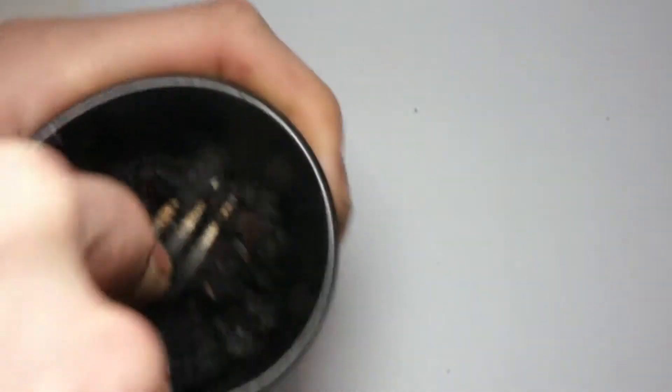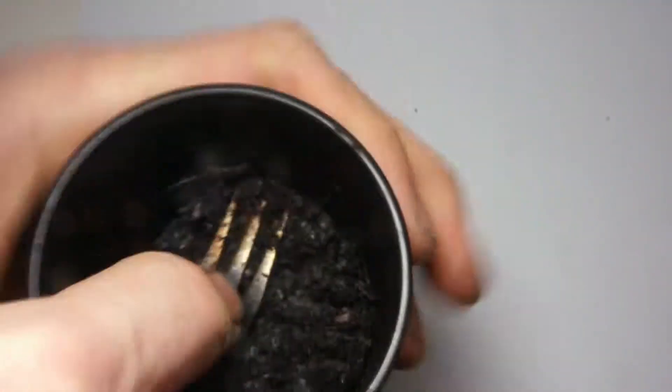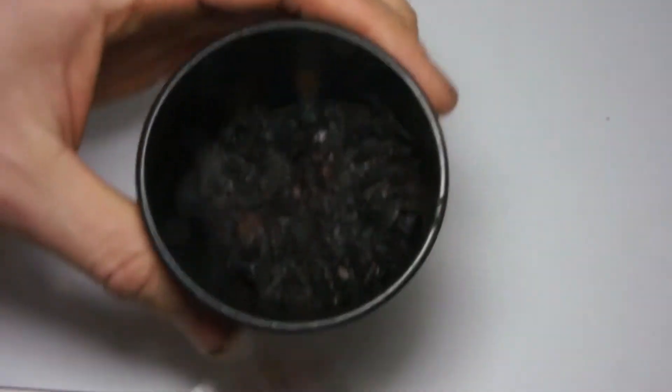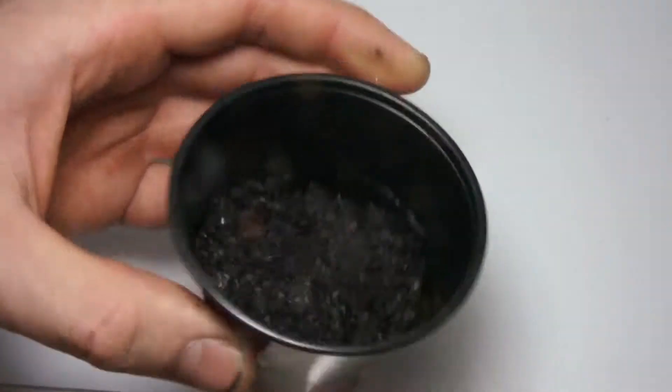Hopefully you'll be able to see this, but what I do is I use my oyster fork to cram everything into a uniform layer. That's just easier than doing it with your hands, but you can do this with your hands or a spoon — really anything like that.